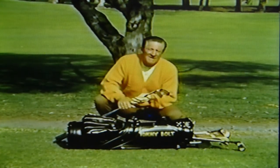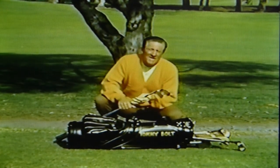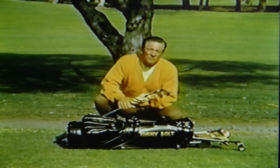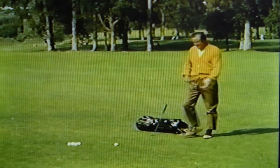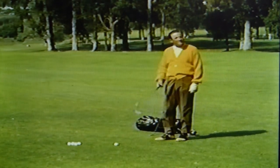The medium irons, the 5 and 6, place the accent on accuracy as well as reasonable distance. I believe most everyone will agree that medium irons are the easiest to play of all clubs in the bag.